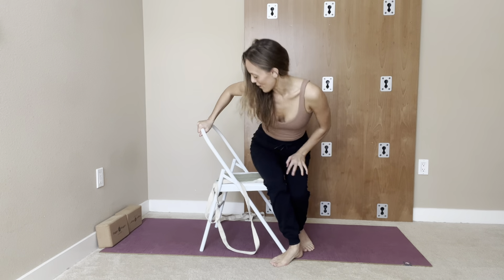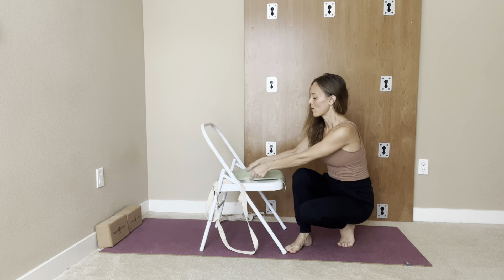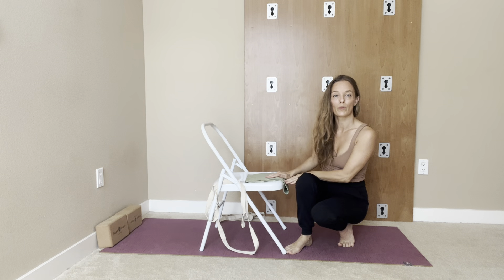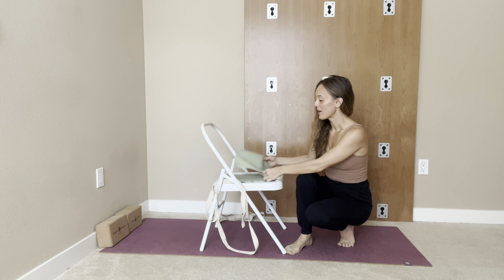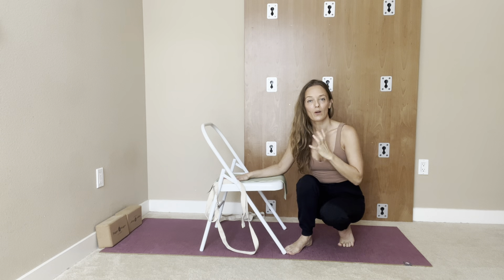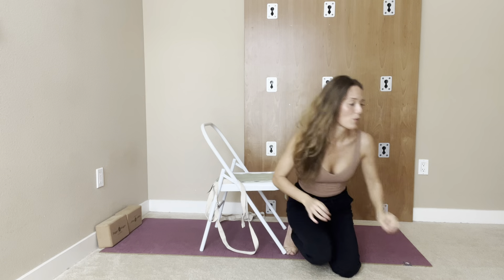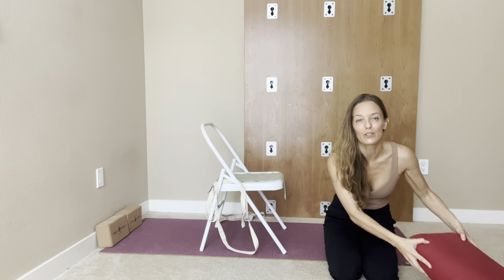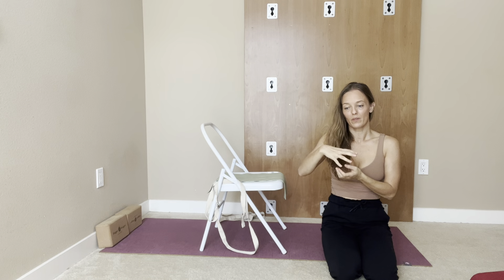Coming up to the chair, it's nice in the beginning to use a little bit of padding. I like these little cut-up mats — you can definitely pad, especially this part here where we're going to lay back with our chest. If you have a neck that is still a little bit weak or there's pain in the neck, be very careful doing this practice. I would recommend using a bolster or block to support the head while it's hanging on the chair, so just have that handy in case you need it.